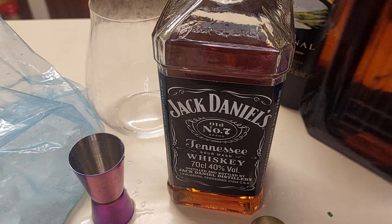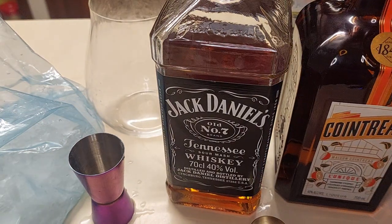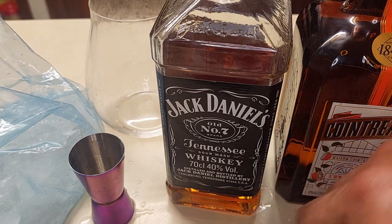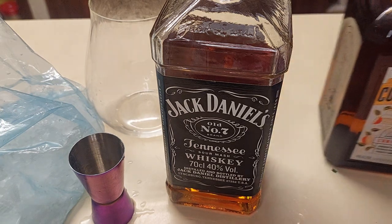...Cointreau — or triple sec. Cointreau makes a pretty workable triple sec. What I'd really like to try is Jindu's gin cello — big plug for Matt. Matt, you need to make that by the gigaliter, because people would go crazy for this stuff. But moving those aside...